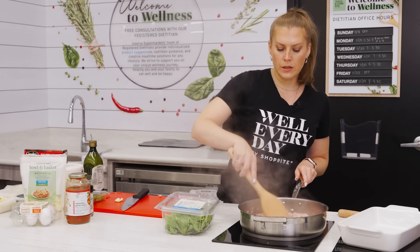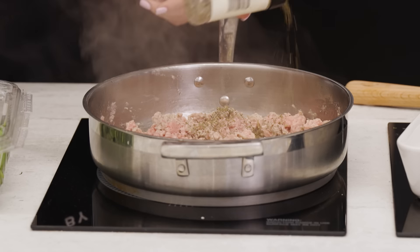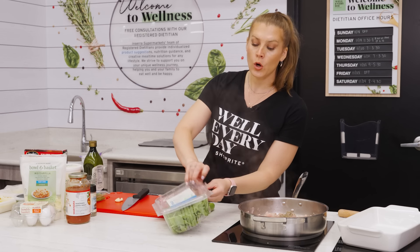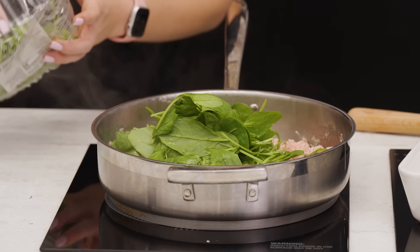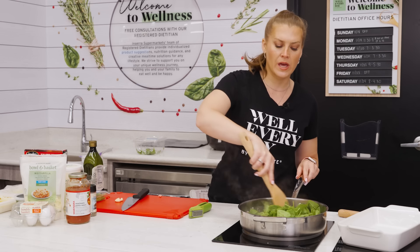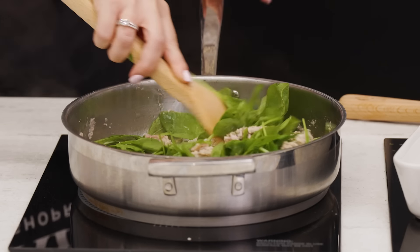We're getting some nice color on the turkey. I'm going to add some Italian seasoning — I like to be a bit heavy-handed on that because ground turkey is a leaner meat and we want to get some good flavor in there. Then I'm going to add copious amounts of spinach, because as anybody knows, when you cook spinach it wilts down to very little. If you're going to take the time to make a meal to freeze, you want to get as many components in as possible.